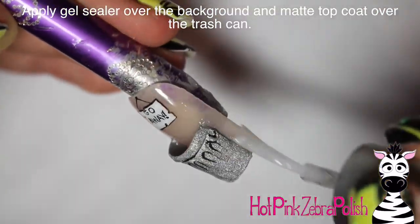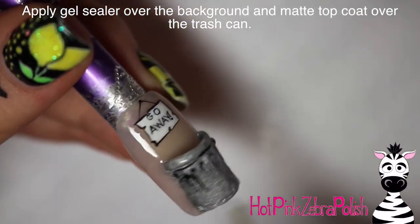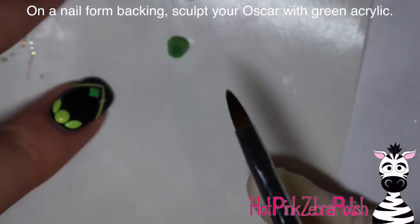Apply a layer of gel sealer over the background and matte top coat over the trash can itself. After the gel sealer is cured, apply the matte top coat.